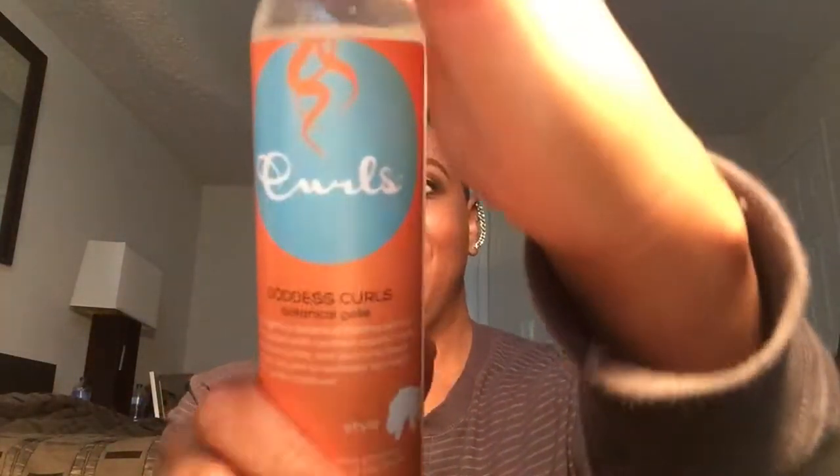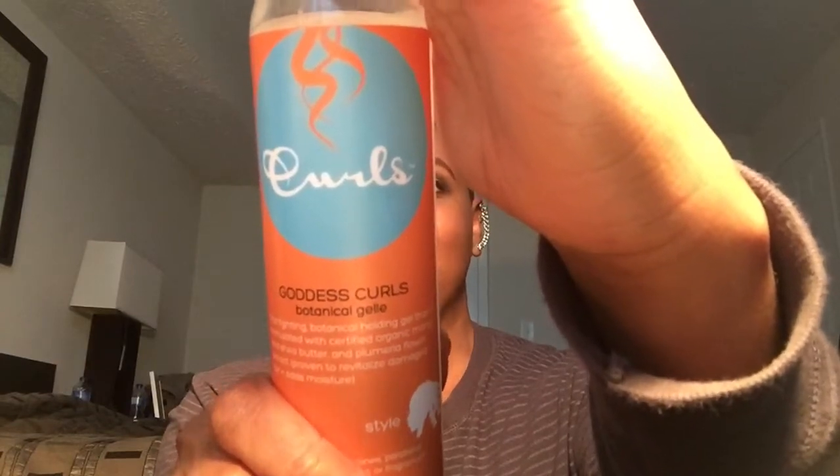I'm going to show you how I got that look. I've kind of already started prepping my hair, but what I used that was probably really key to making those curls so beautiful is Curls Goddess Curls Jelly. This is my first time using this product and I wanted to try it out, and those curls were so cute. I'm also going to use these flexorods here.